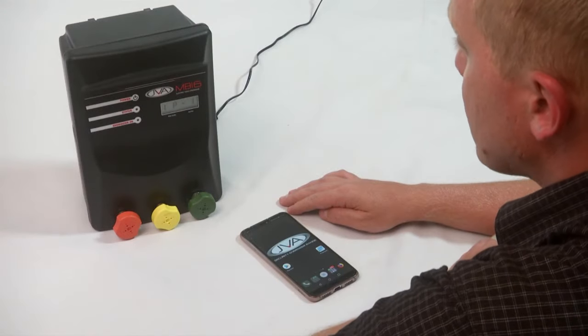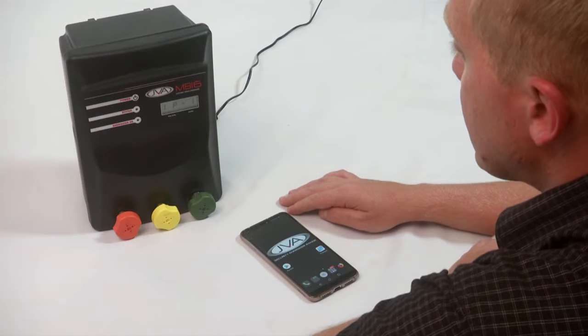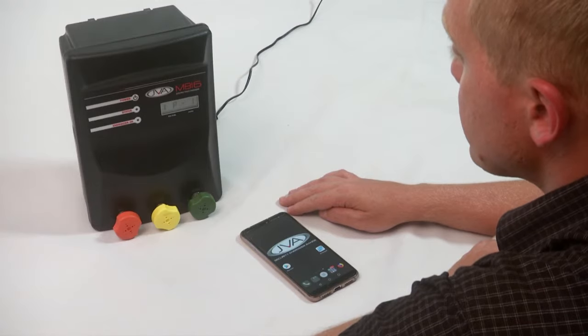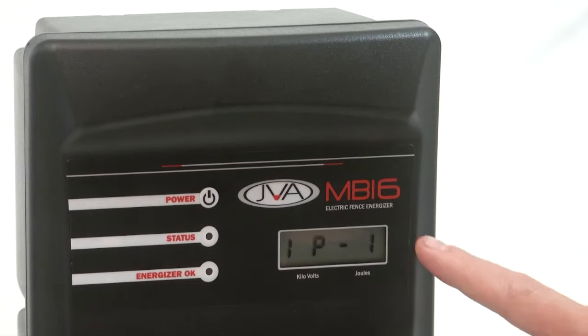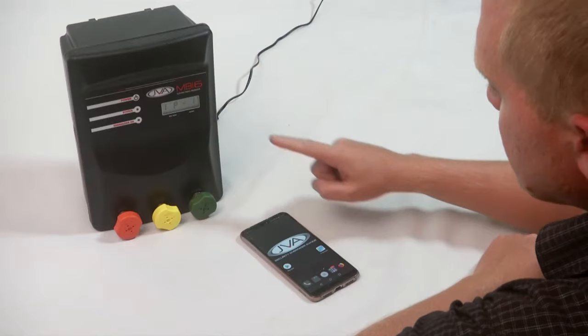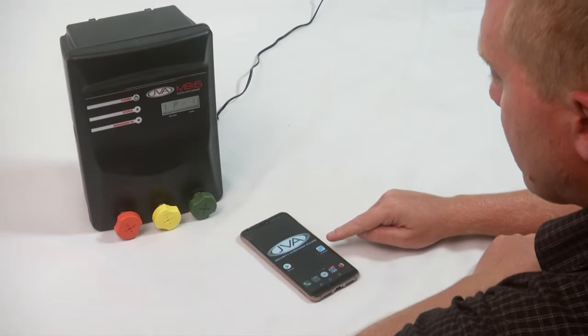In this video I'm going to show you how to set up your JVA MBXL range of energizers to connect to Wi-Fi. As you can see on the screen right here, it's showing IP1. IP1 means that the energizer is waiting for you to set up Wi-Fi network details. Your next step would be to download your IP energizer app.